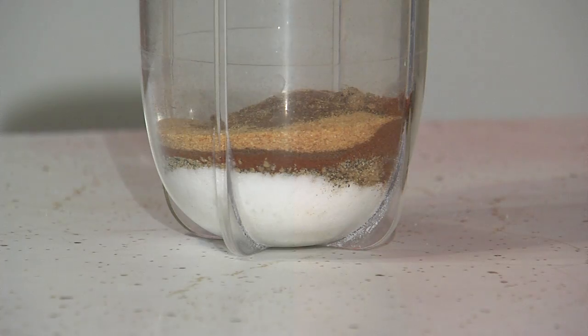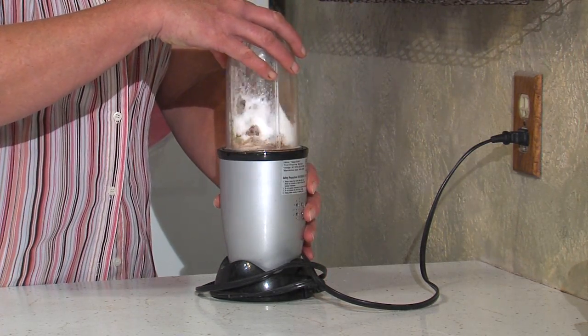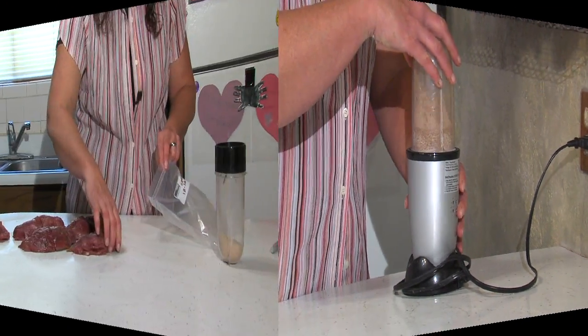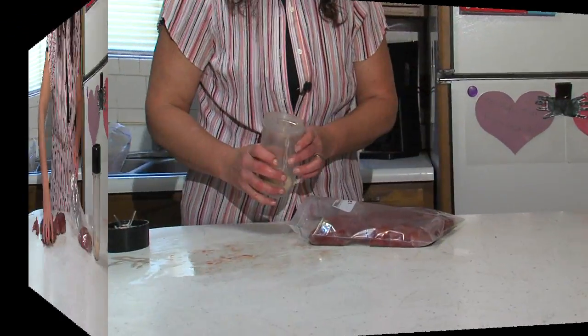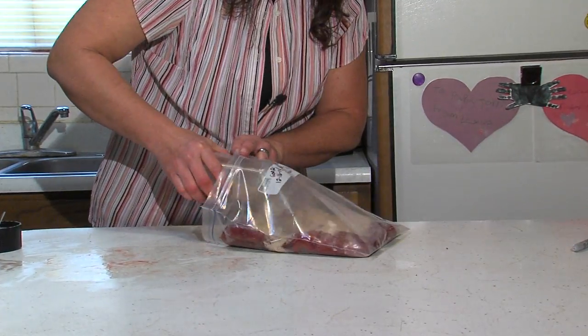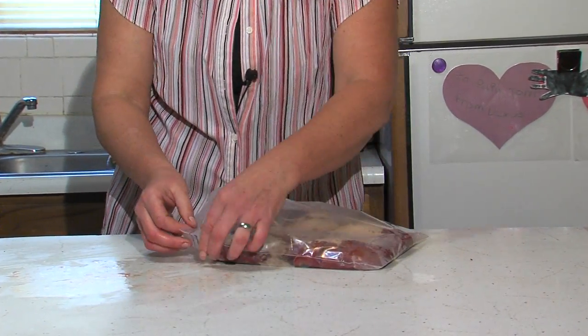Once I get all my ingredients set out, I like to put them in a small blender and grind everything up so everything's mixed very well before I actually put it on the goose breasts. Then we're going to put our goose breasts, all level and not overlapping each other, in a gallon-sized baggie. Then come the spices — we'll want to make sure we're putting them on fairly evenly, then proceed to rub them in.